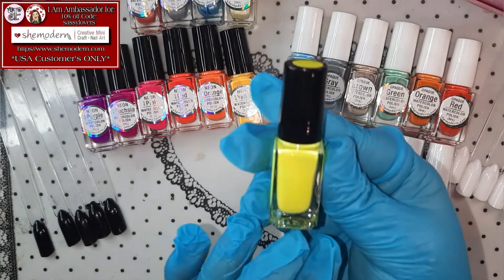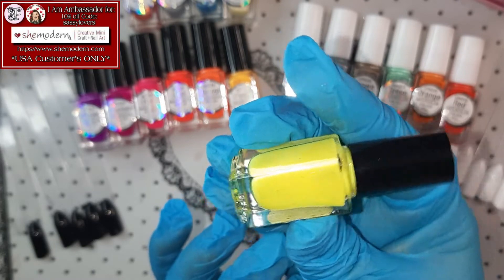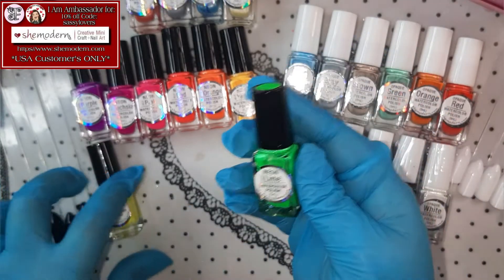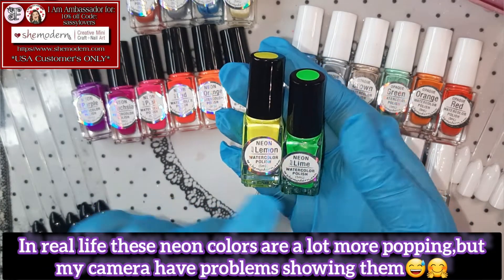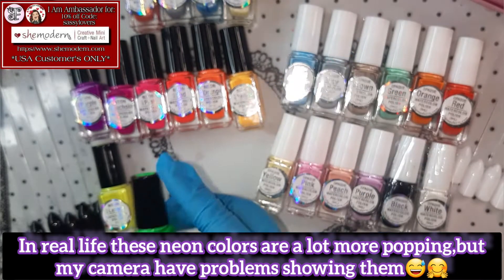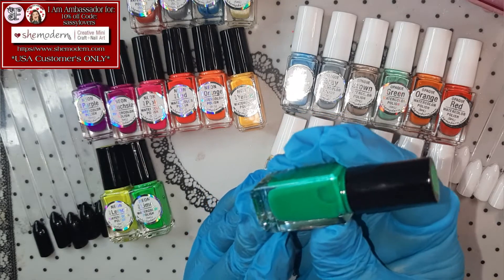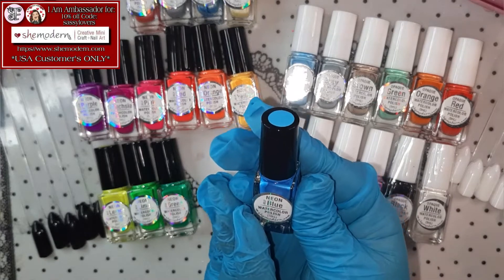And then we have the yellow that we all know in the neon — the Neon Jelly Lemon! That's like a highlight yellow! Next one up we have Neon Lime! So the difference is the yellow one is Lemon, and the light green is Lime — so don't get confused by the names! Next one up is the Neon Jelly Green — this is a nice darker green, perfect for Christmas days and holiday! And last but not least in this collection we have the Neon Jelly Blue!